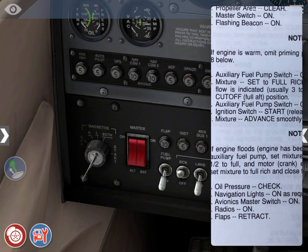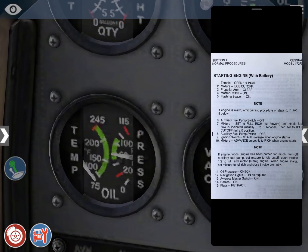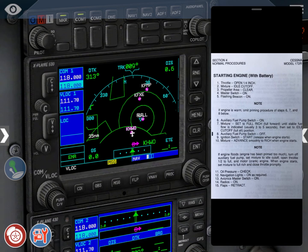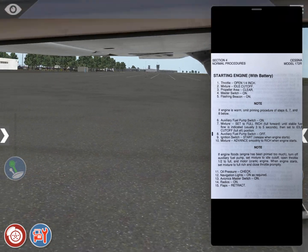After starting, check oil pressure, navigation lights, avionics master switch, radios, and flaps. Note: if the engine floods, turn off auxiliary fuel pump, set mixture to idle cutoff, open throttle halfway to full, and motor-crank the engine. When it starts, set mixture to full rich and close throttle promptly. Engine is starting. Oil pressure — checked. Navigation lights — on. Avionics master switch — on. Radios — on, though we're not using them today. Flaps — retracted. Confirmed visually that the flaps were retracted.